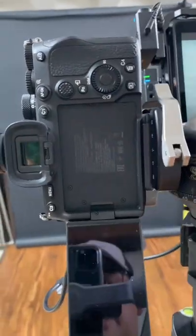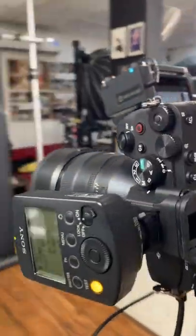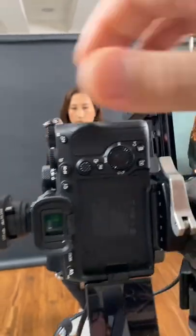My main camera is the Sony A7 Mark IV with a 50mm f1.2 lens. The camera is remotely controlled using the WRC-1M from Sony.